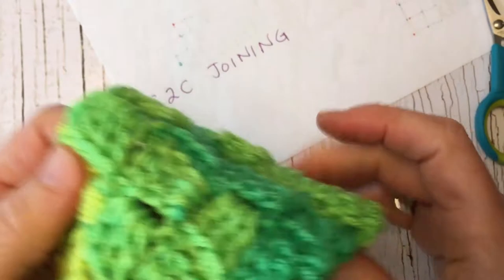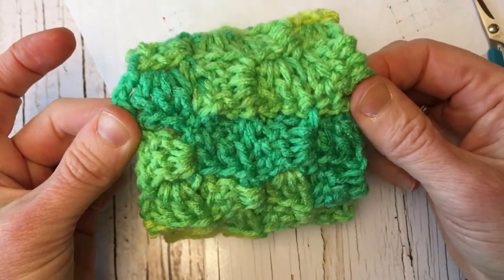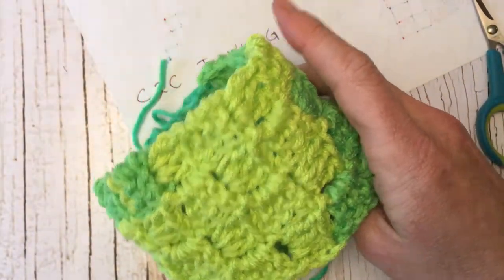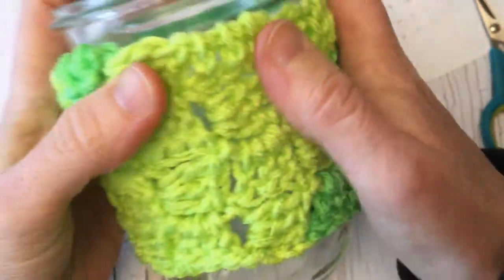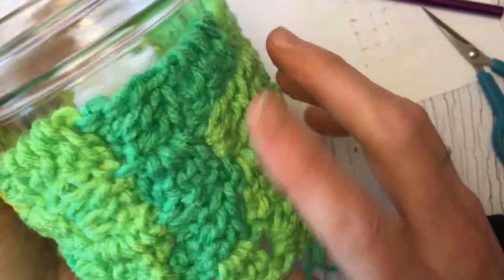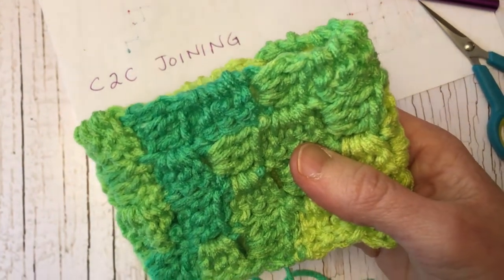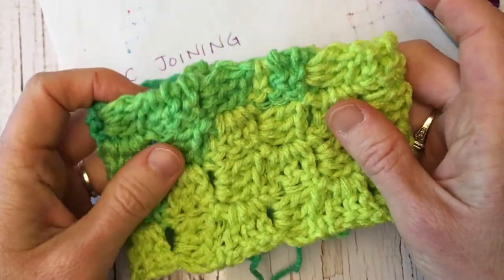For a coffee mug cozy you'd just join the top and the bottom, leaving the handle opening. This can work as a mug cozy for a mason jar or a work coffee cup. Stick around to the end of the video for pictures of lots of different corner to corner projects. And that is how you do corner to corner rectangles, squares, and tubes.